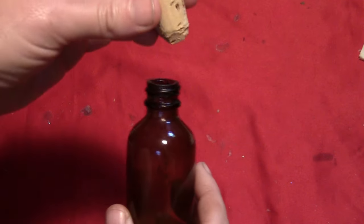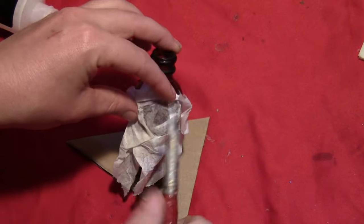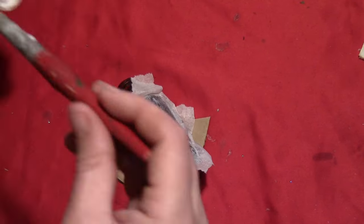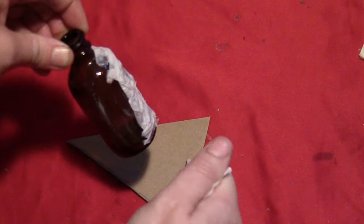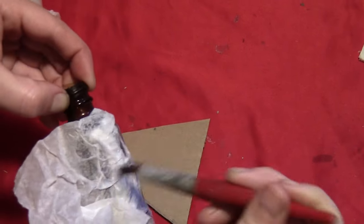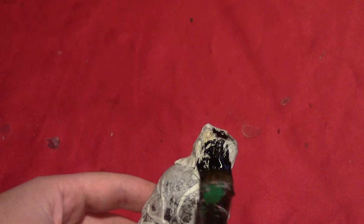I took an old herb bottle, removed the stopper, and found a cork that would fit into it. With the cork off, I put a little bit of glue on the side of the bottle and put a piece of crumpled tissue paper on that. You want to crumple the tissue paper as much as possible because the wrinkles are what make it look old. Then just paint glue over the top of that. When you're done with one piece, put a little more glue on the bottle, crumple another piece of tissue paper over it, and continue painting the top of the tissue paper with more glue. When you get to the top, make sure you put it on thick to hide any threads where the cap was on.